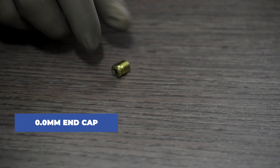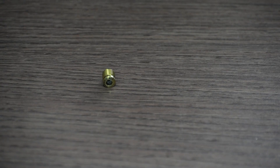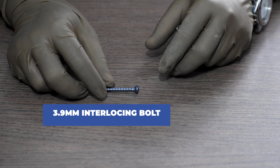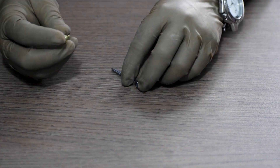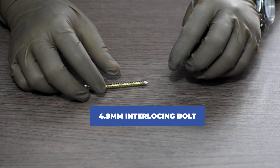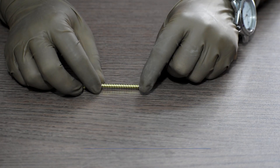This is a 0mm end cap. Now coming to the interlocking bolts: for the distal part of 8mm and 9mm diameter nails we will require 3.9mm interlocking bolts, and for the proximal part of 8mm, 9mm, 10mm and only the distal part of 10mm, 4.9mm interlocking bolts are required.